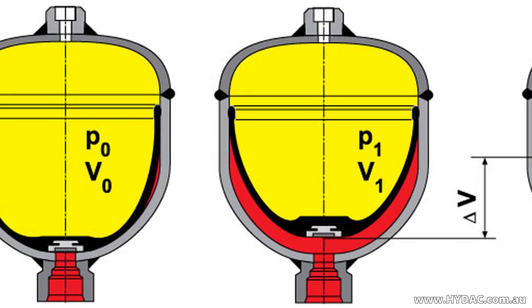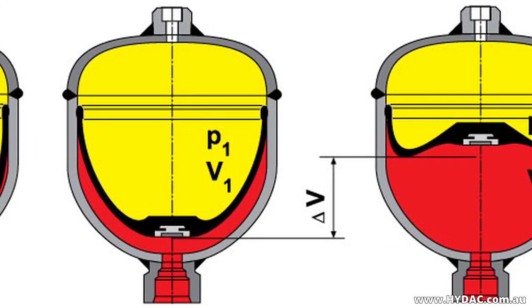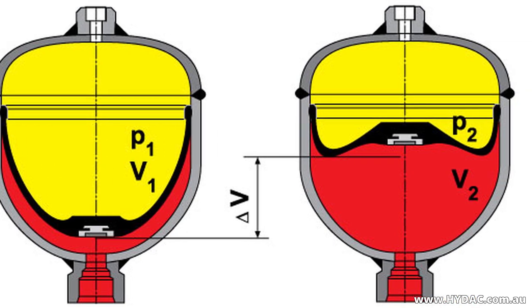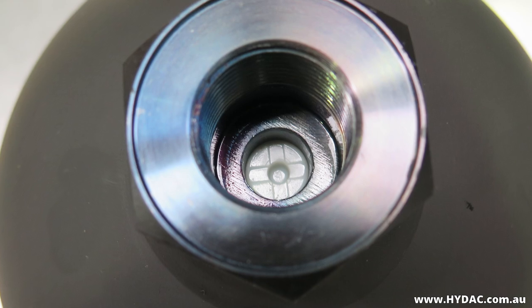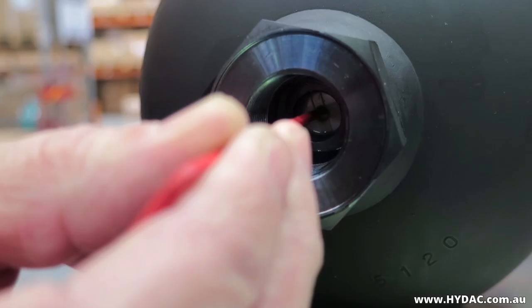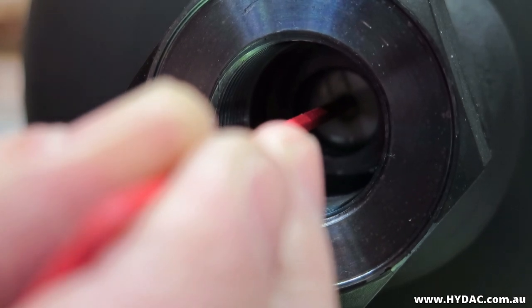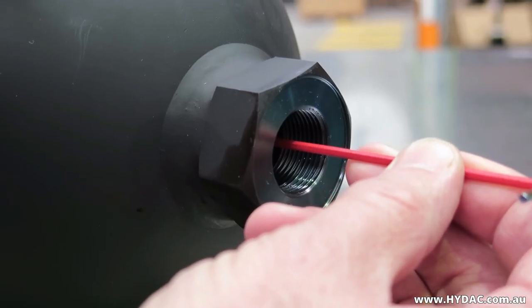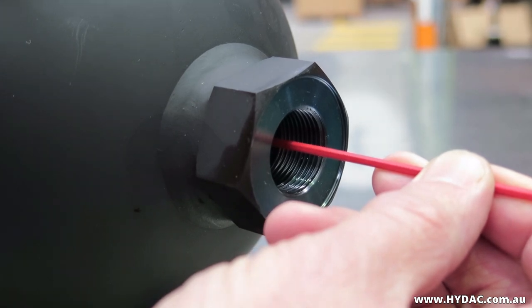Diaphragm accumulators are steel pressure vessels which use a diaphragm to separate the system's hydraulic fluid and the nitrogen gas. The fluid port closes with a plastic or metallic poppet in the diaphragm. If inflating a fully discharged diaphragm accumulator, you can ensure that this poppet is centralized by guiding the poppet with an appropriate tool such as a hex key.